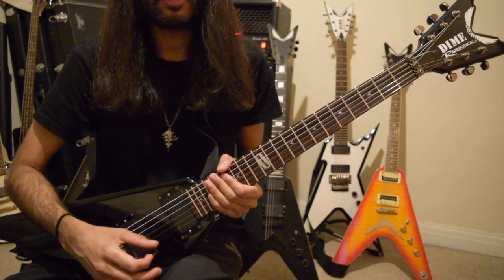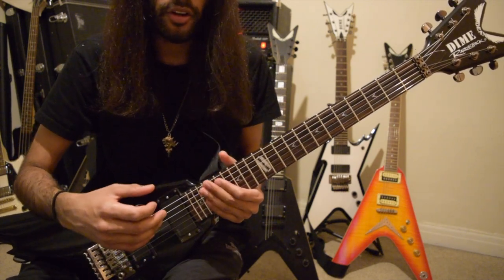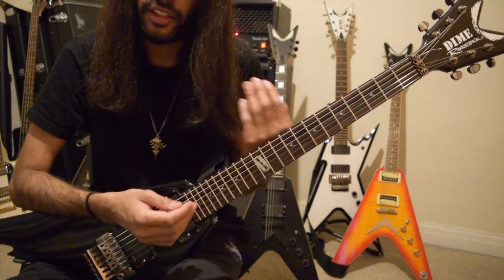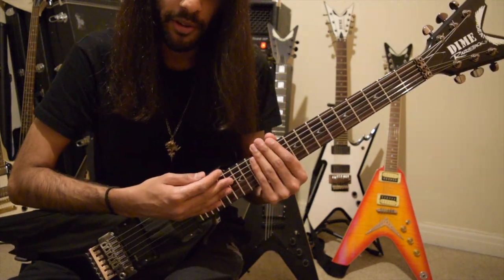In Issan's part, everything's played in triplets, so we need to think of every phrase that I play here in a grouping of three, because that's what a triplet is — it's three notes every beat.